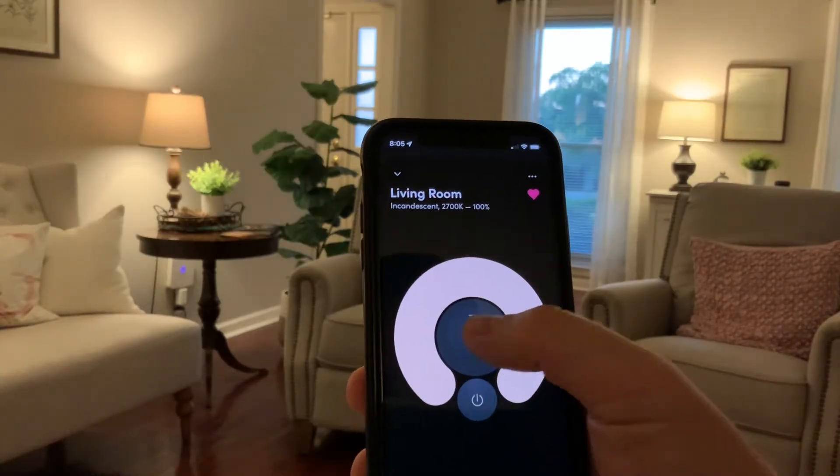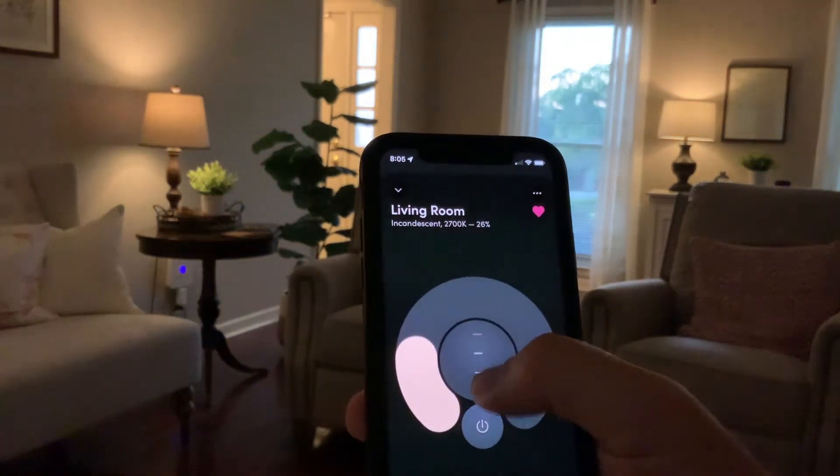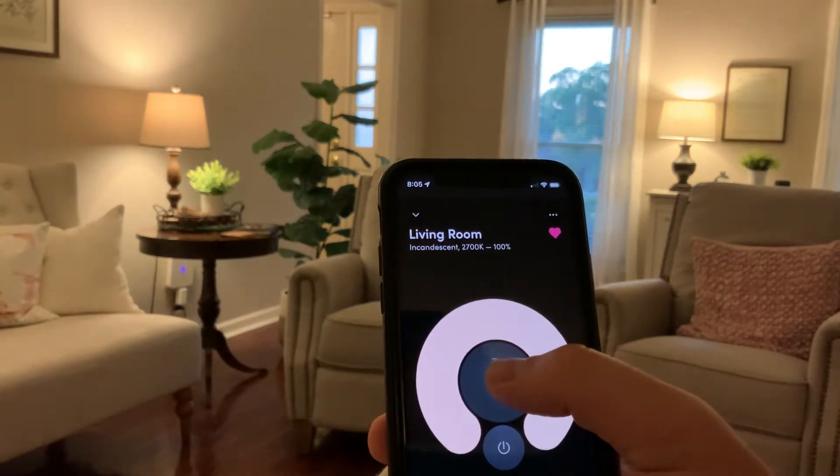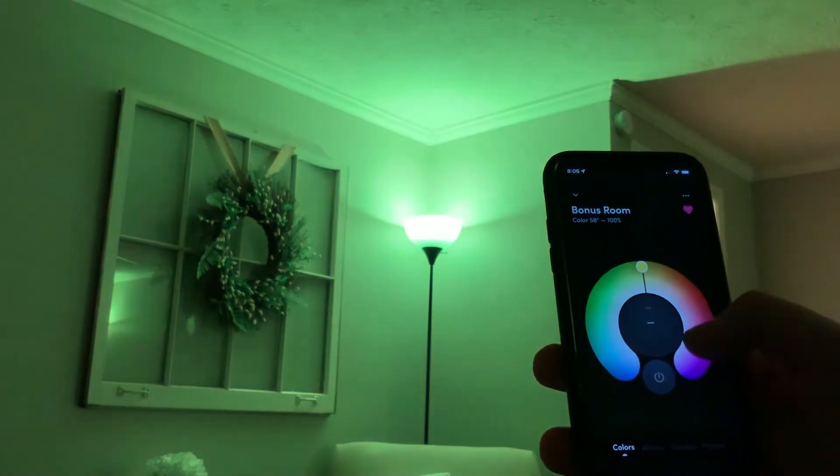Smart plugs are super handy, but another thing to consider is smart bulbs themselves. This one is by LIFX and I have quite a few of these — about nine plugged into lamps throughout my house, collected over the last four years. The reason to go with a smart bulb over a plug for lamps is that I have the ability to completely dim these. This specific one is called a LIFX White, but they also come in different colors. LIFX happens to be the brand I went with, and they connect directly to Wi-Fi.